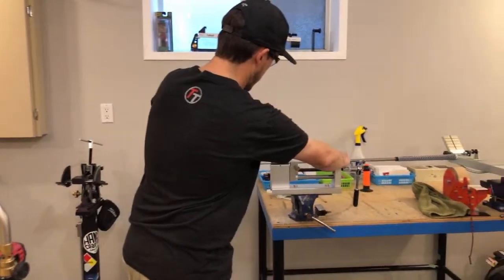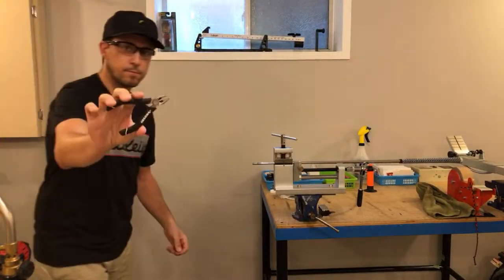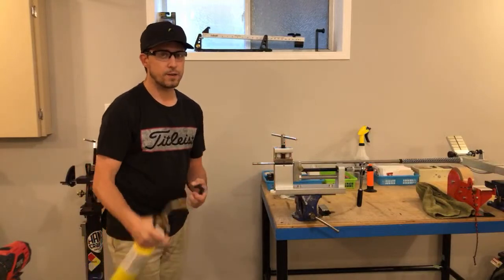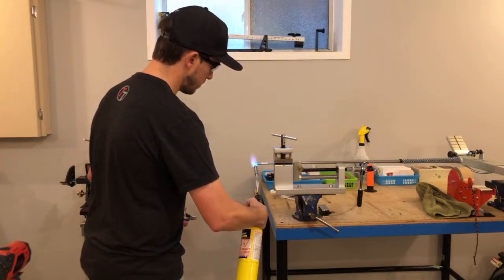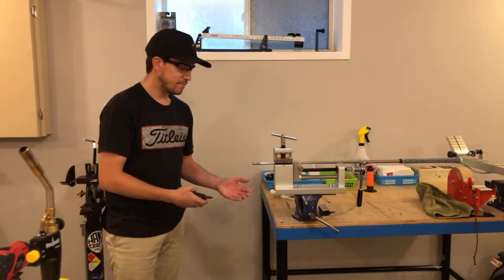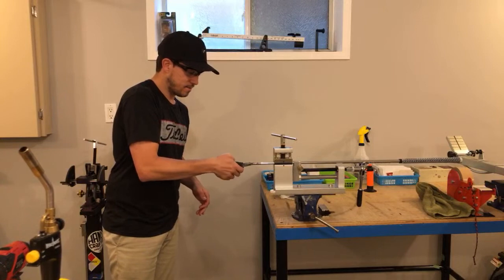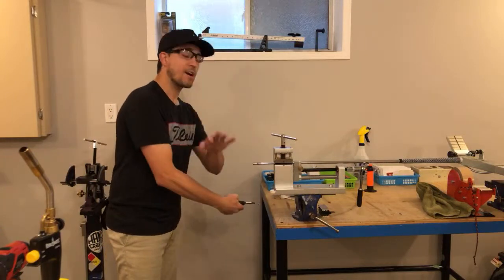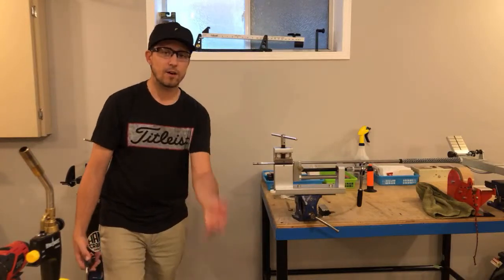To do that, I'm back in the shaft puller — you can use the vise or pliers — and the torch again. As soon as you get that little bit of smoke, you've basically shown that the epoxy has broken down and you're going to be able to pull it out. There's the old tip weight. I'm not going to throw it in the garbage right away because it's a plastic bag and it would melt right through, so I just let it sit on the bench, let it cool down, and I'll throw it out after.